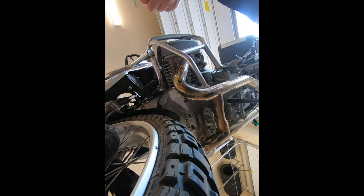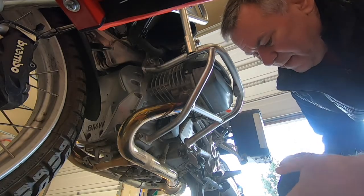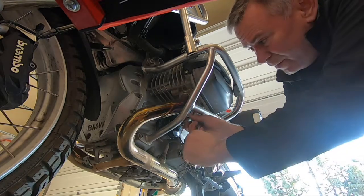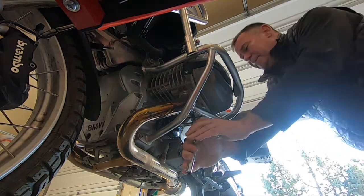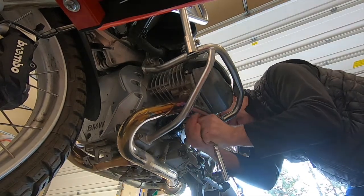There she goes. We're almost completely drained. I'm gonna take off the oil filter — it's a little tighter than I expected.